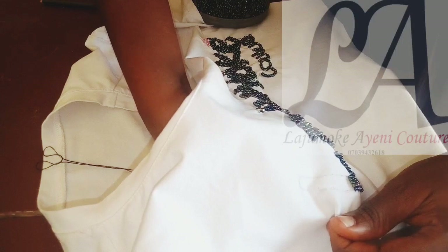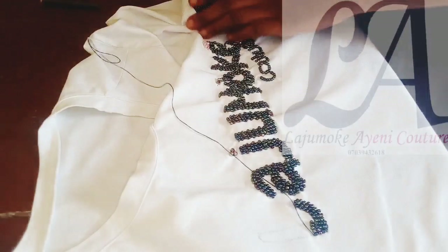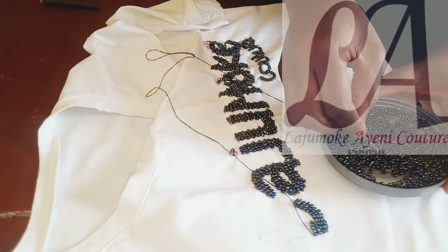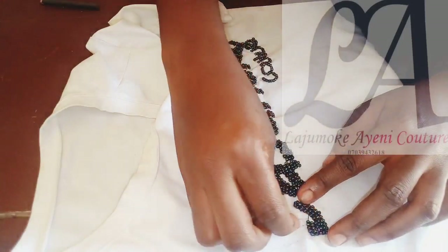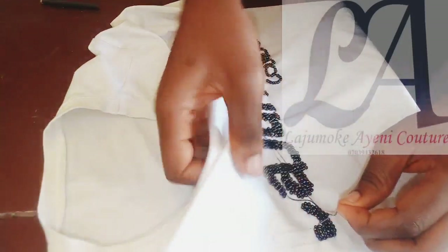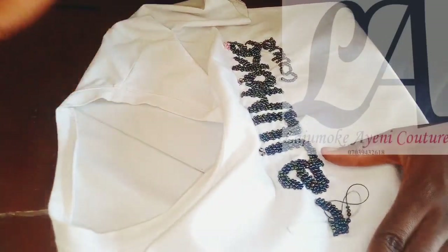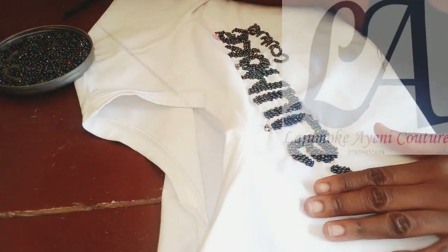I'm going to pass my needle very close to the last one. I'm going to continue filling this space with five beads until I get to a narrow space. I've increased my beads to five. Yours may be more and yours may be less depending on your design.